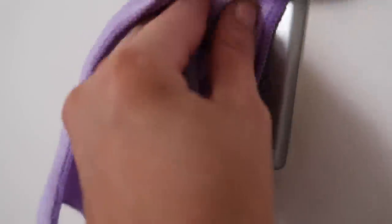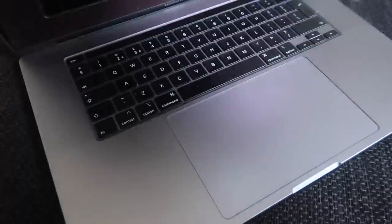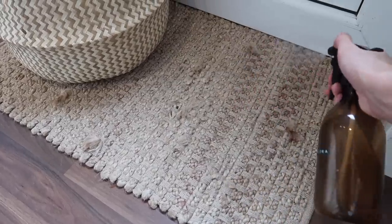Another area that builds up a lot of bacteria because we touch it daily is light switches — so whenever I have Zoflora out doing a speed clean I always make sure to wipe the light switches. Similarly, for laptops — not the screen, just the keyboard — I'll spritz a kitchen towel with a little Zoflora from a spray bottle, let it air out and dry a little, then wipe down the keyboard. Fold the kitchen towel to get right in between the keys. I also like to spray down welcome mats — at the front door and the back door — so it's the first thing you smell as you walk in, and it disinfects as well.